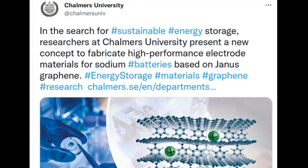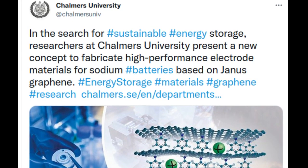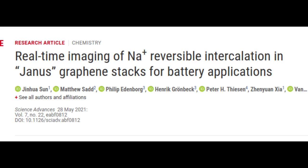In the search for sustainable energy storage, researchers at Chalmers University of Technology present a new concept to fabricate high-performance electrode materials for sodium batteries. It's based on a novel type of graphene to store one of the world's most common and cheap metal ions: sodium.